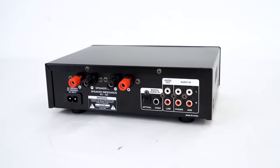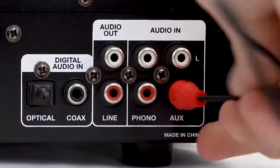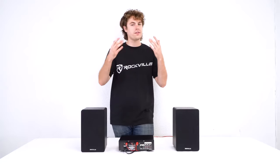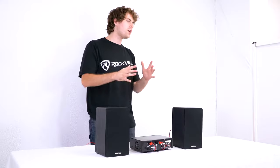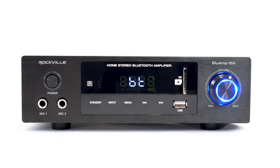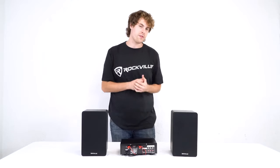If we take a look at the back of the amp you'll see that we have two RCA inputs for record players, DVD, CD players, televisions, and more. Depending on which input you use, you'll want to be sure to switch the input on the front of the amp so you hear the source coming through the speakers.